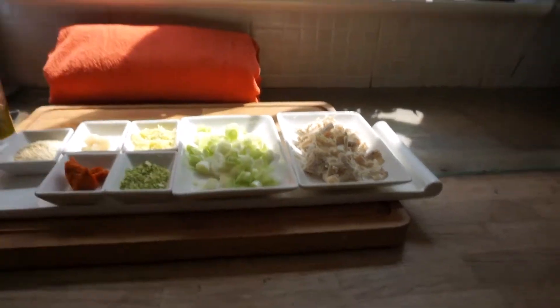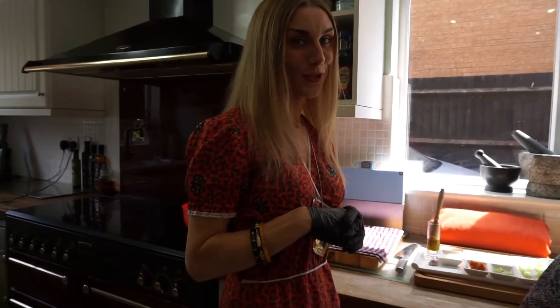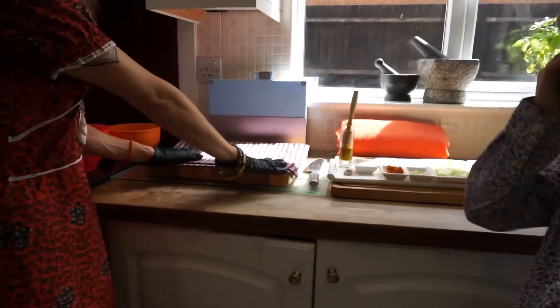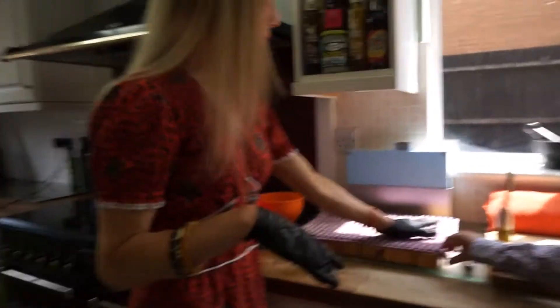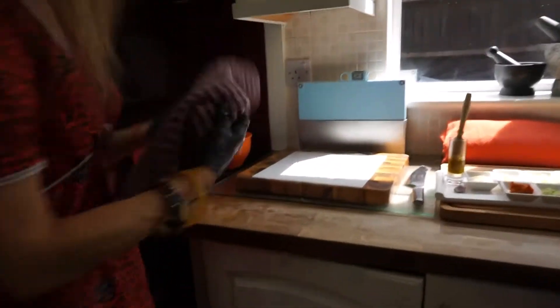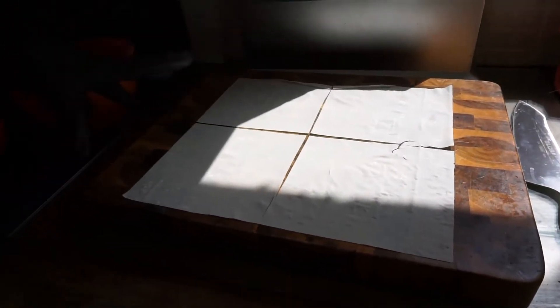Then we have got a couple of handfuls of chicken — it depends on how many people you're wanting to serve. The more ingredients you have, the better. If you're unsure, message us and we can send the ingredients out to you. We've already got pre-done a tea towel that we've dampened over, with one sheet of filo pastry cut into four, so this is just going to make four — we're just giving you a taster.